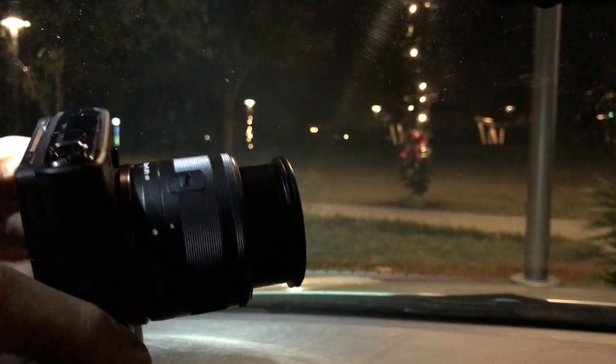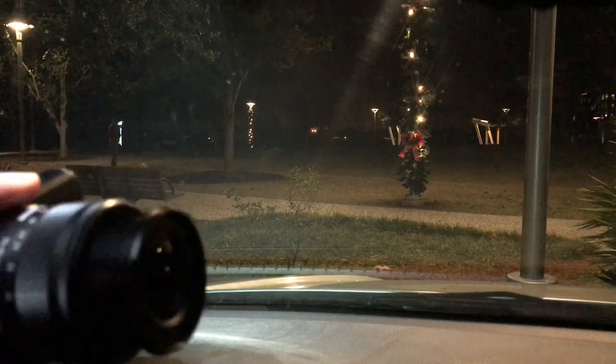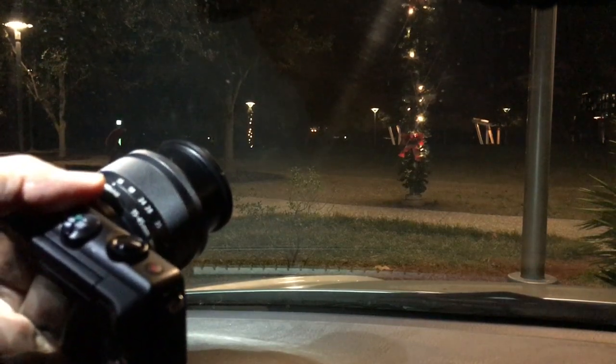I got this for $500 with the lens. The retail was $600. That's a heck of a good price, and the only reason they're selling it so cheap is because they're recommending this for beginners.